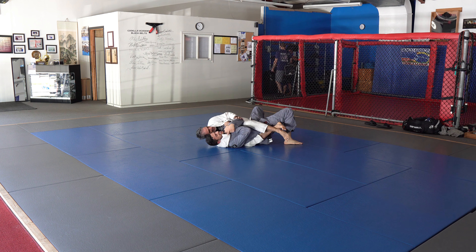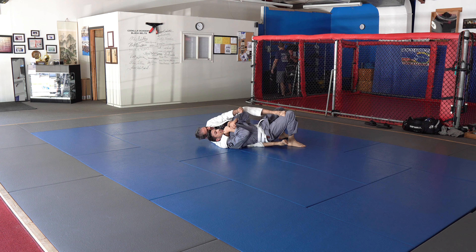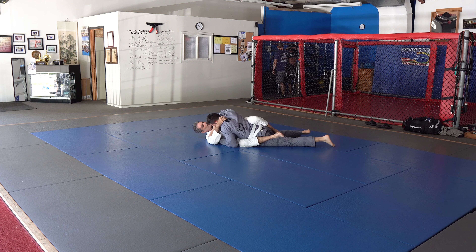He made a joke — he said 'you let me out of that, didn't you?' — something to that extent. But I'm not looking to choke out a white belt quickly. I think it would be more beneficial for both of us to continue the roll, so I let him turn into me.